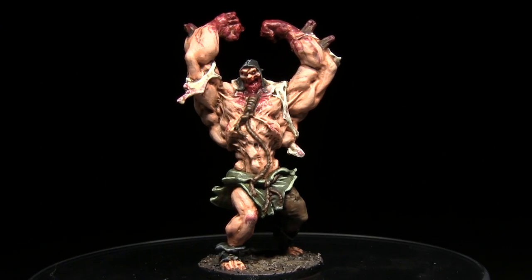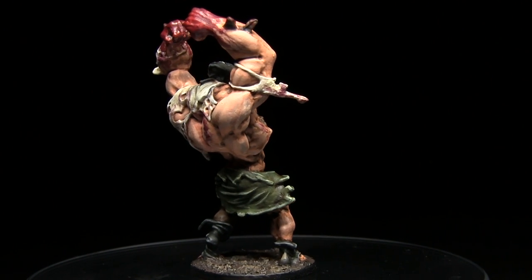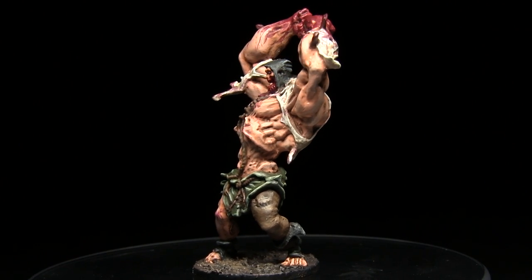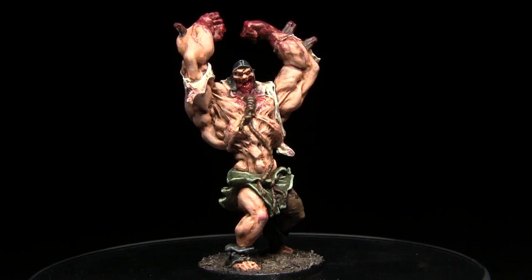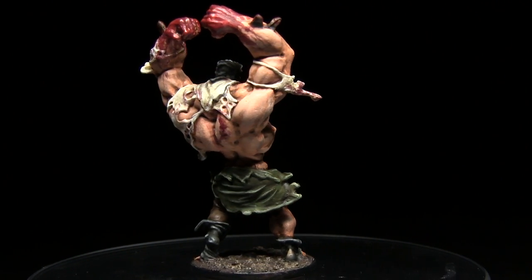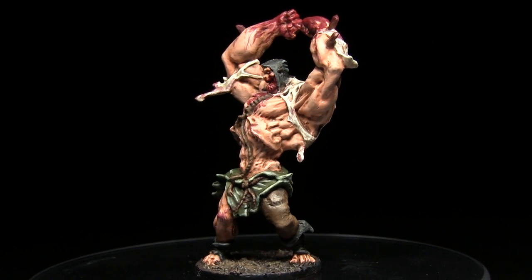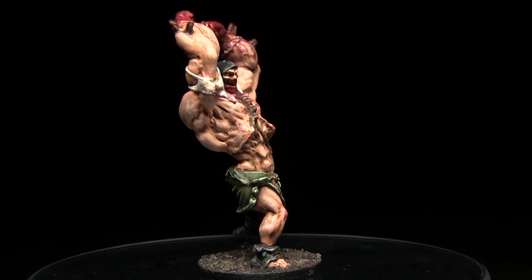And here we have the completed Abomination. I've gone for a fairly conservative amount of gore and blood on this miniature, however if you want to add more, feel free to add more Crusted Saw and Glistening Blood to any areas you want. Whilst this tutorial used a natural skin tone, in later tutorials I'm hoping to cover different skin tones, which you can apply to this Abomination just by swapping out the base layer primer and a few of the skin painting techniques.